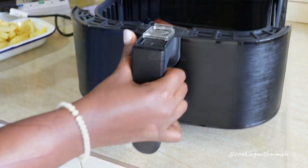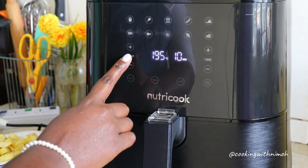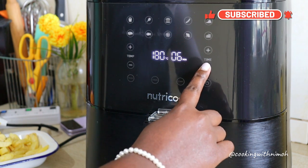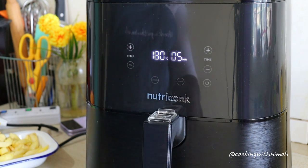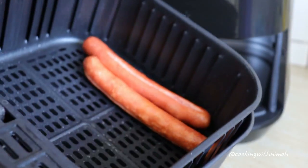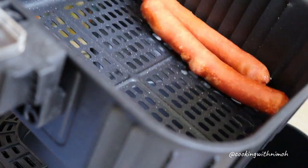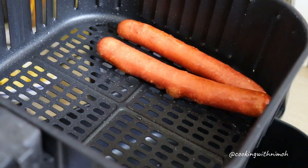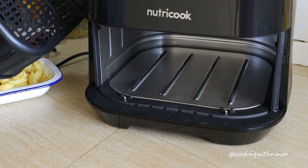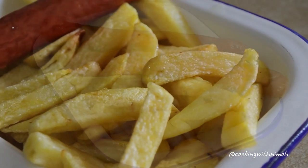For the hot dogs, I'm going to press start and then reduce the temperature to 180 degrees, reduce the time to 5 minutes, and then press start. After the 5 minutes are over, the hot dogs are done and that's the final meal.